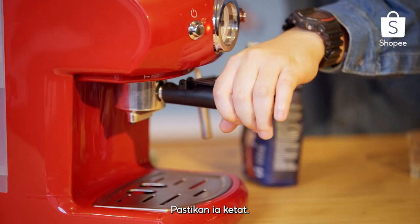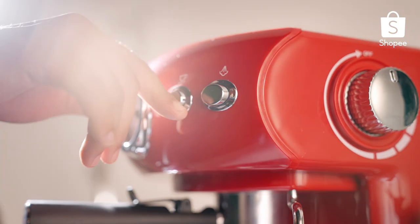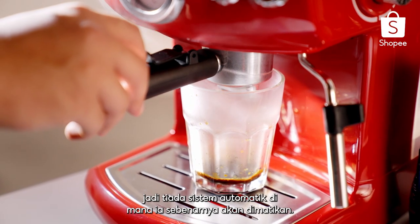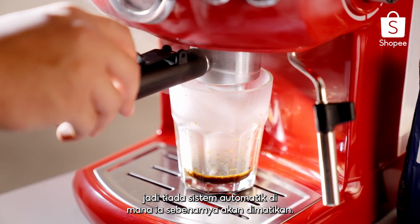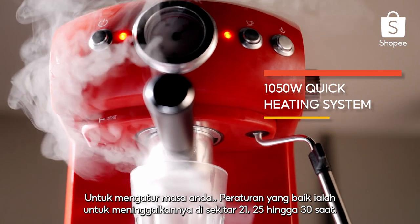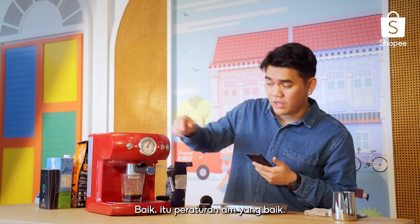Secure it tightly. Put the cup down there and click this button right here. Bear in mind that this machine is operated manually, so there's no automatic system where it will switch off. To time your shots, a good rule of thumb is to leave it somewhere around 21 to 30 seconds — that's a good general rule of thumb.